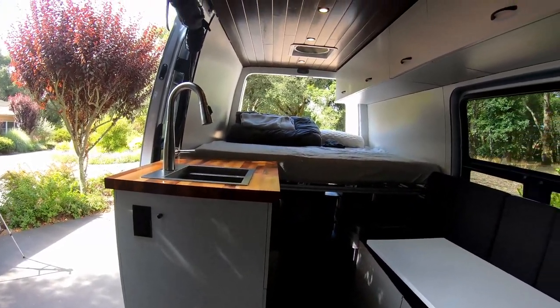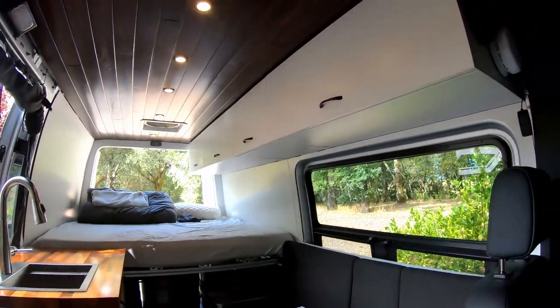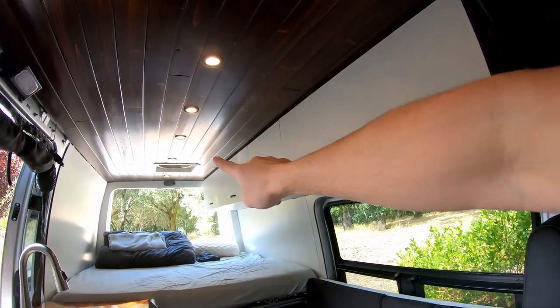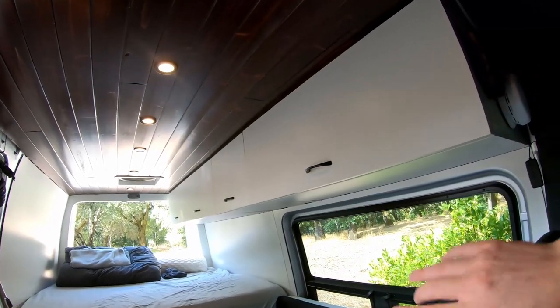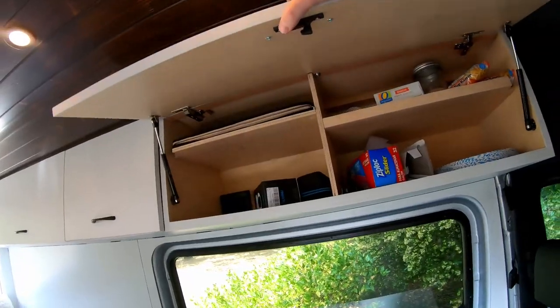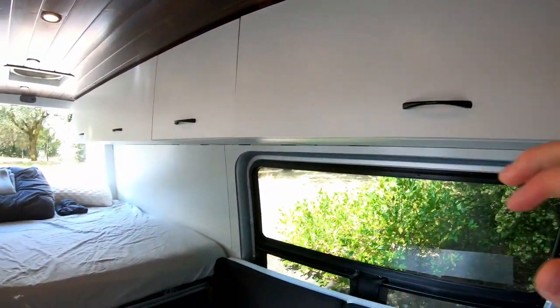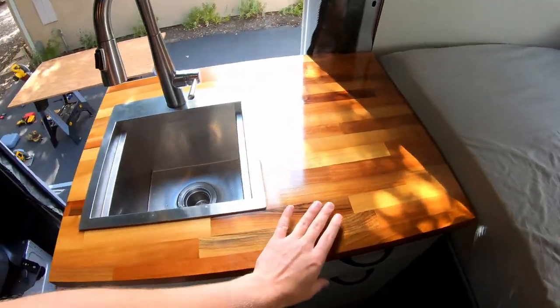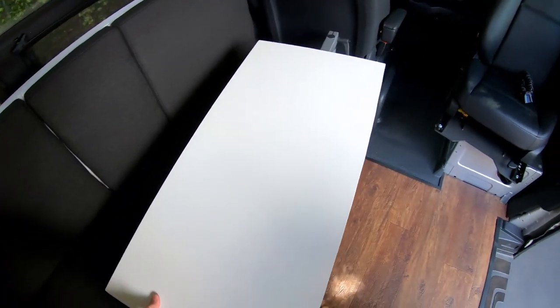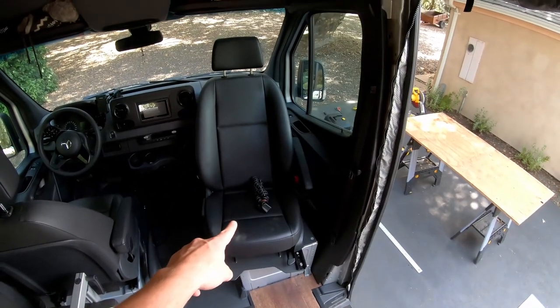Here is what the van looks like on the inside. You can see we have this ceiling that's actually held up by 100% magnets — a video on that in the channel. We built these upper cabinets, 100% custom out of Baltic birch plywood. We have our little kitchen galley unit with running water, a butcher block countertop, our swiveling table, and our swivel passenger seat.